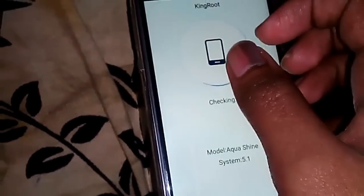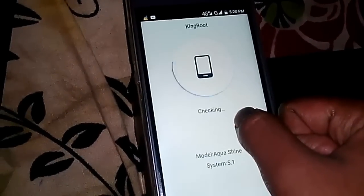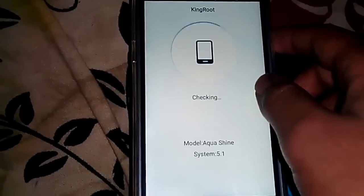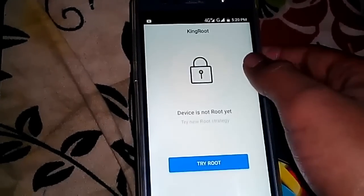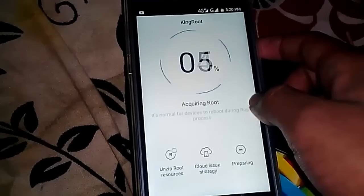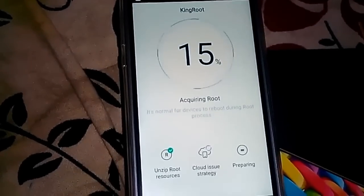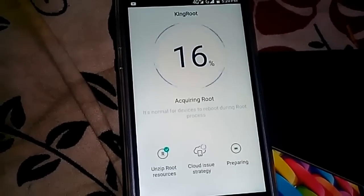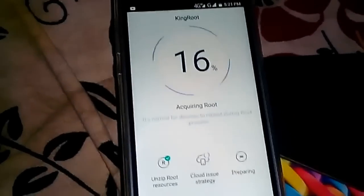Let's check again — check that version. Try root. Yeah, it's finally trying the root. Finally it's trying to root the phone — 16% done.